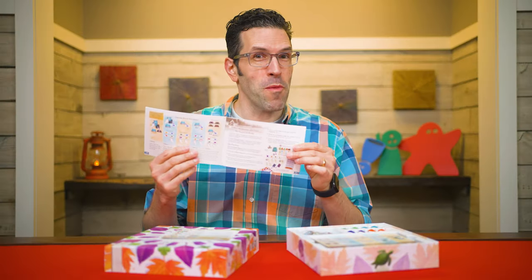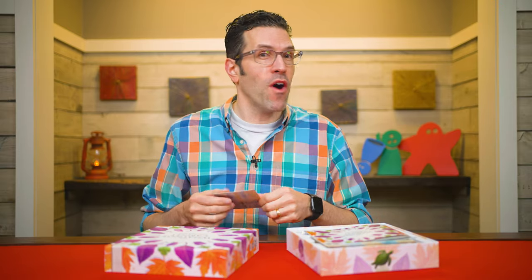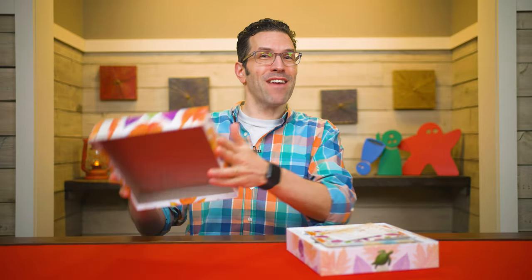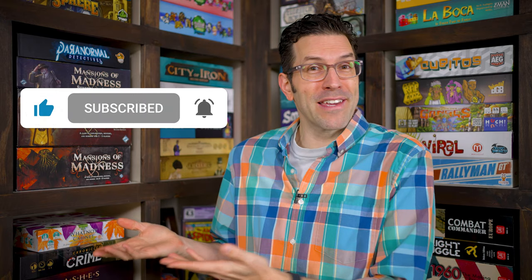The game also comes with rules for solo play designed by Keith Matejka, but those I'll leave for you to discover on your own. And don't forget, each player has a double-sided reference that reminds you of all the core game rules and scoring. And that's everything you need to know to play the Whatnot Cabinet. If you have any questions, feel free to put them in the comments below. You'll also find forums for discussion, pictures, other videos, and lots more over on the game's page at BoardGameGeek. If you found this video helpful, please consider giving it a like, subscribing, and clicking that little bell icon. But until next time, thanks for watching.